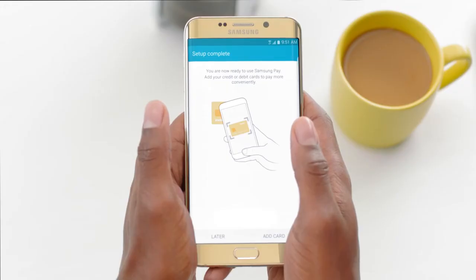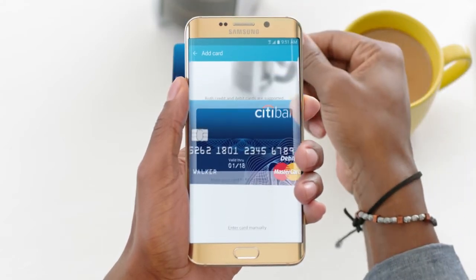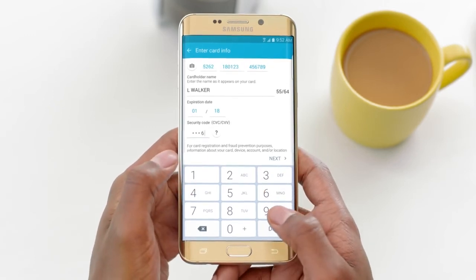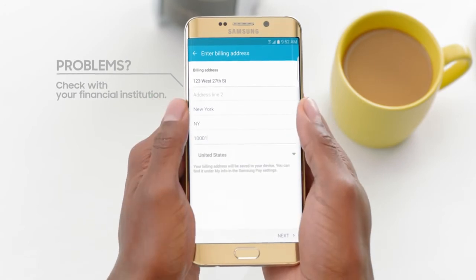Now, you're ready to load the credit and debit cards you'd like to use. You can add up to 10. Samsung Pay lets you use your camera to scan in your card. When prompted, enter the additional information manually and tap Next.